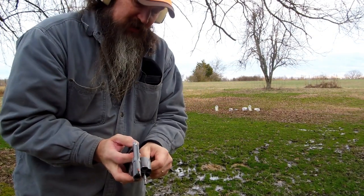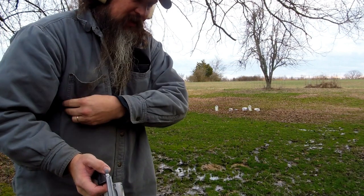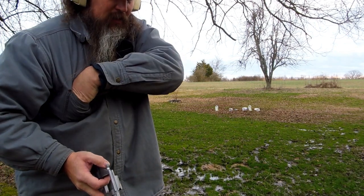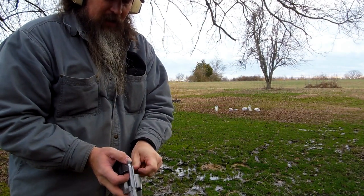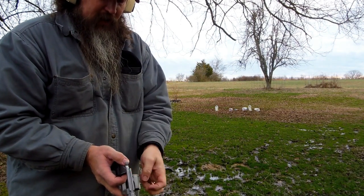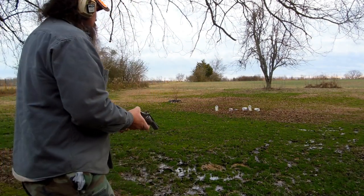I think I realized why I was missing that first shot so much. Using this laser and trying to hit a clear jug with water in it — I don't think I was actually putting the beam on the jug as much as I thought I was. Let's try again.